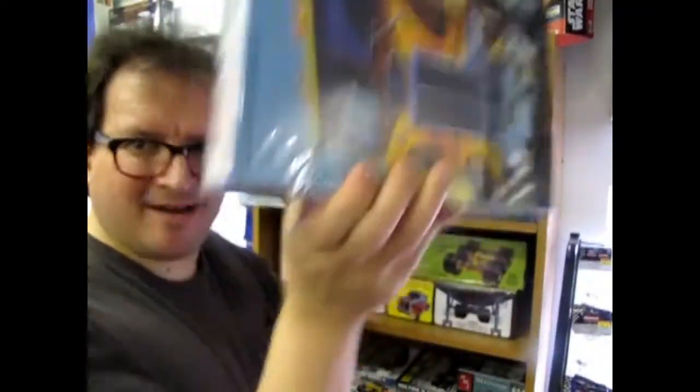Tonight we look at a Gene Simmons model kit from KISS, coming up next on Monster Hobbies — what's in the box? Hello everybody, my name is Trevor Selescu and I'm the owner of Monster Hobbies in High River, Alberta, Canada.